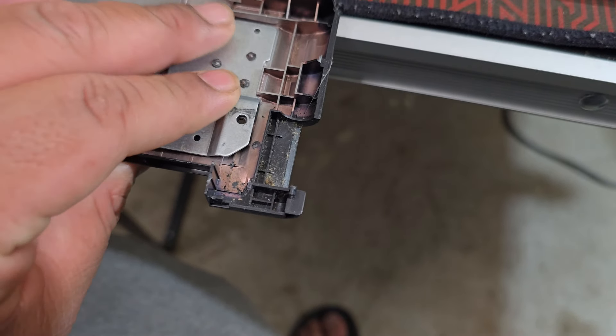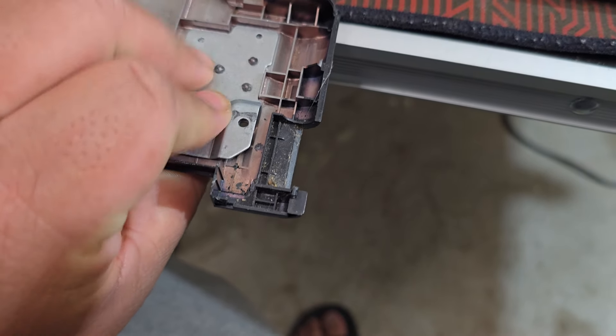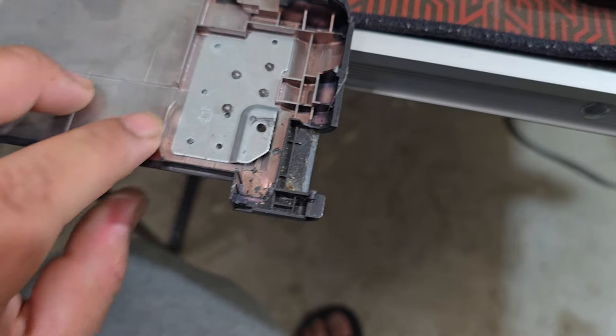Hello everyone. Today I found this laptop and it was pretty messed up. It came like this — it was just on the sidewalk. I saw it and I picked it up. It came with a charger. It was free so I went ahead and picked it up. We'll see what's up with this.